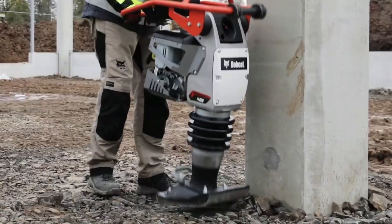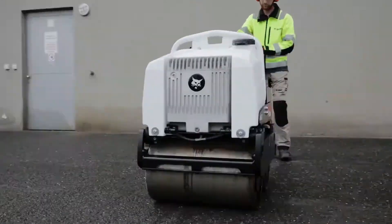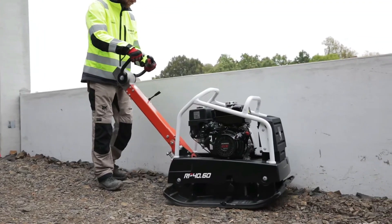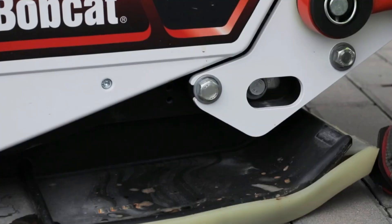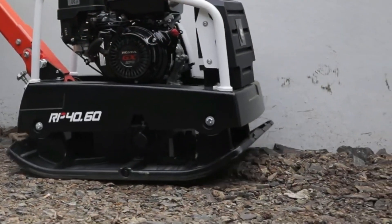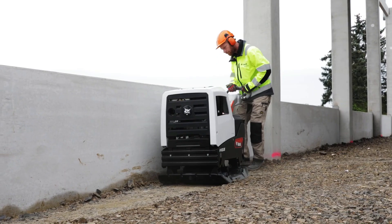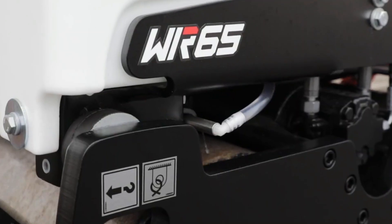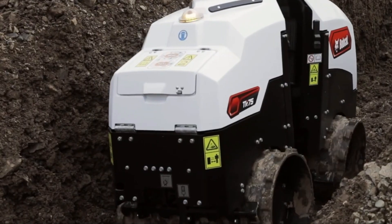The Bobcat R68P Rammer is a powerful and flexible compaction tool for compacting soil, gravel, and other materials in construction and landscaping. Its high-performance compaction design, with a maximum compaction performance of 20 inches, allows it to compact a variety of surfaces with strong impact force. It is usually driven by a gasoline engine, guaranteeing dependability and user-friendliness under various working circumstances. Its average weight is moderate with a 40-inch height, and it features a medium-sized plate ideal for a variety of compaction applications.